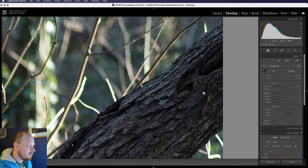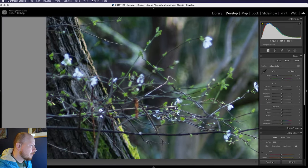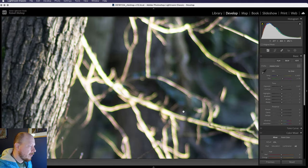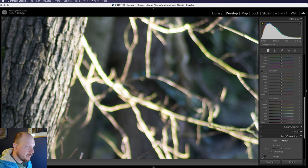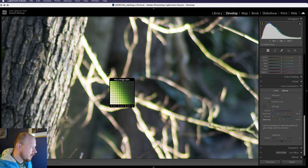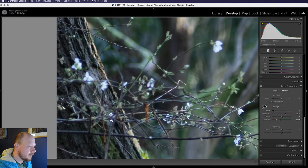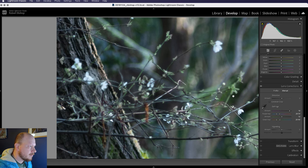It's still soft at the edges, but I wouldn't say it's much softer. We do have some chromatic aberration — there's some blue fringing around these flowers and some green fringing around the branches. We can get rid of that fairly easily in lens corrections. Make sure we're on manual, then use the eyedropper tool to hover over that green colour, select it, and it disappears. We can do the same for the purple-blue colour, and that's all gone now.